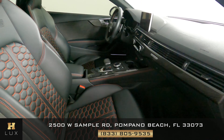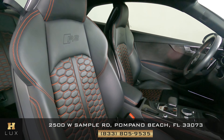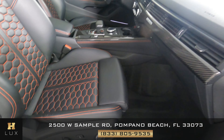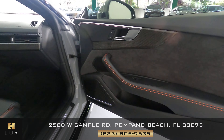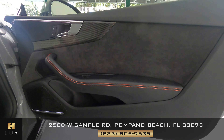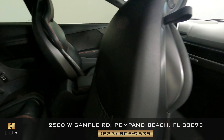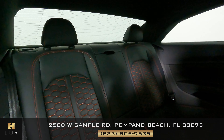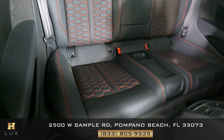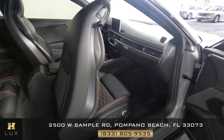Now we're going to have a look at the passenger seats. We're going to start with the front passenger here. Excellent. Let's have a look at the door panel. Beautiful, we're not seeing anything on this door at all. Now we're going to have a look behind the passenger seat. Excellent. So all passenger seats are in good condition.